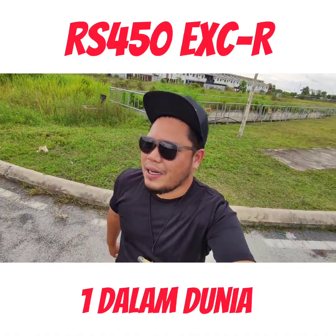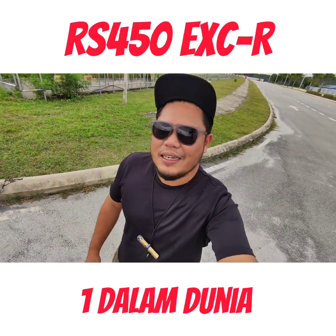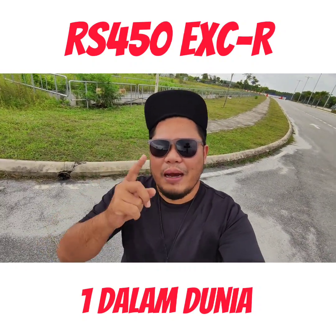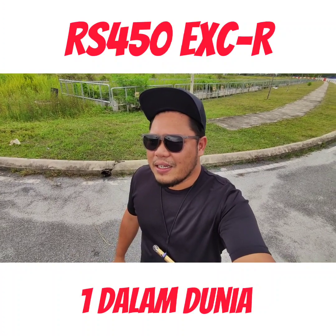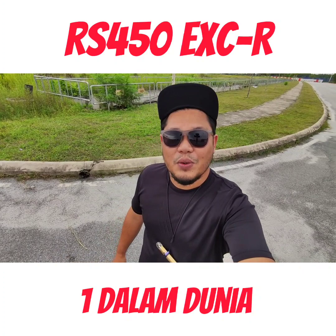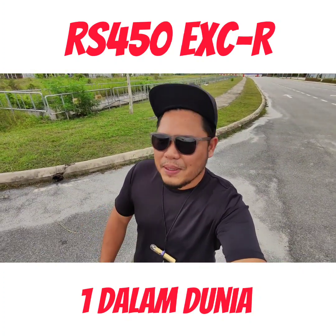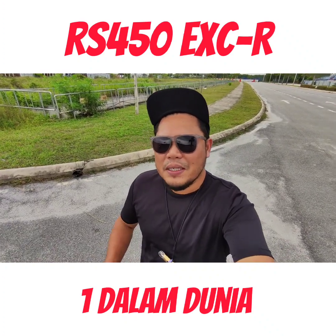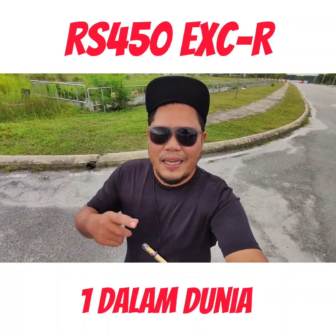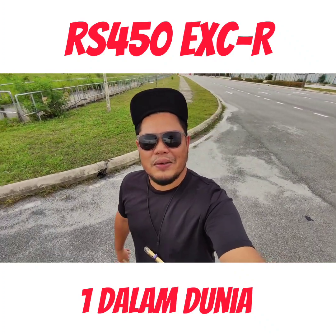Assalamualaikum, what's up all. Kali ni kita nak cerita pasal RS. Kalau dulu aku pernah upload satu cerita pasal RS - kita dah takde modified-modified, kita tukar engine terus, kita pakai engine 250. Hari ni aku nak sambung balik cerita pasal motor tu sebab ramai bertanya mana sambungan part tu. Jadi hari ni kita nak sambung balik cerita pasal motor tu, tapi kali ni dia special sikit.